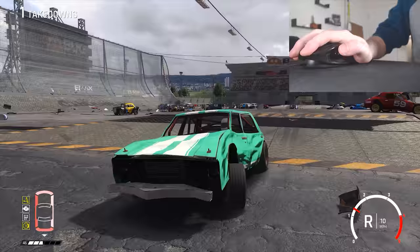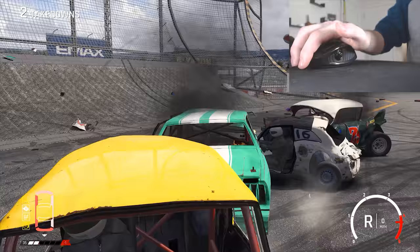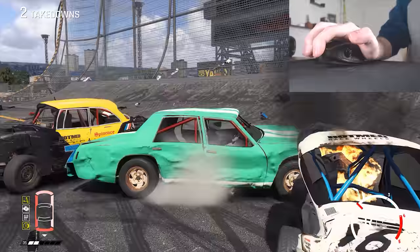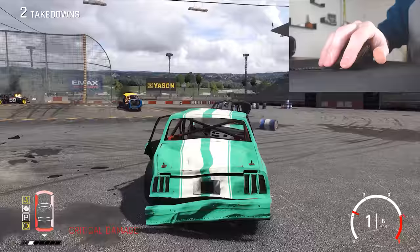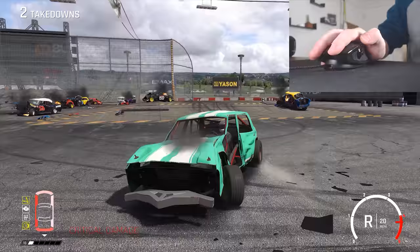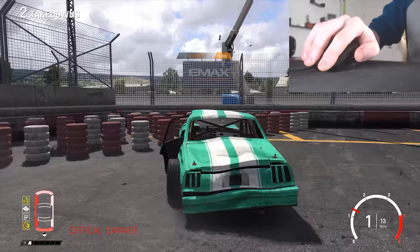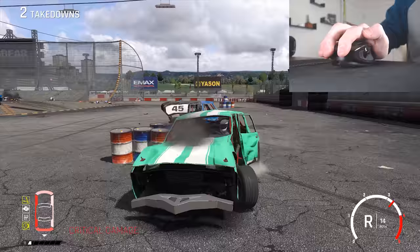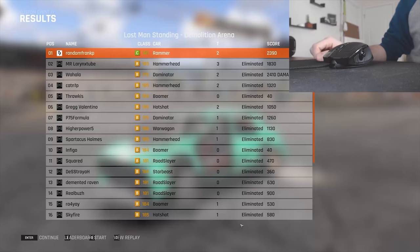I lightly throttle into this guy — another killer hit. My car is so damaged, it's so hard to control. I feel like I'm pressing so hard on this mouse. We won!